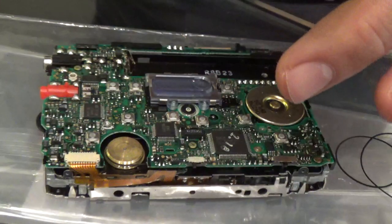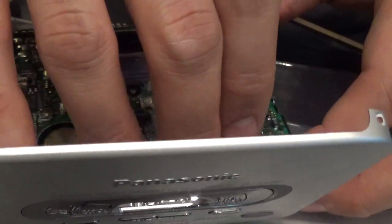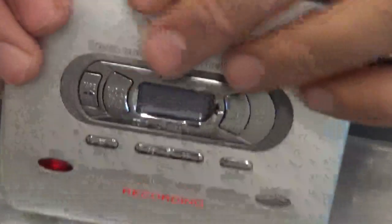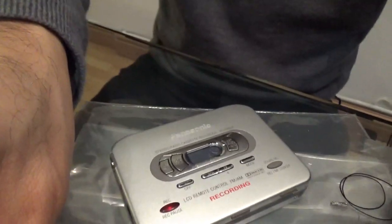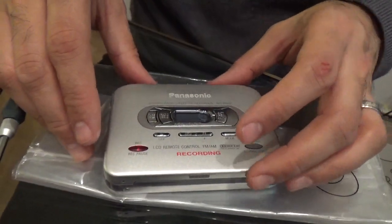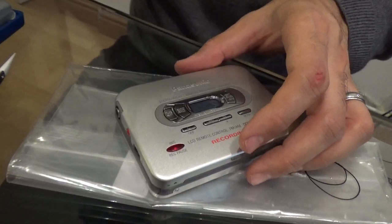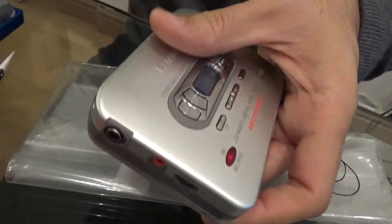Right, now what we have to do is put the Walkman back in its case. We're going to put the screws back in, which are very important - without the screws you don't want to turn it on, because if you put any cassettes in it, it's going to fall out.